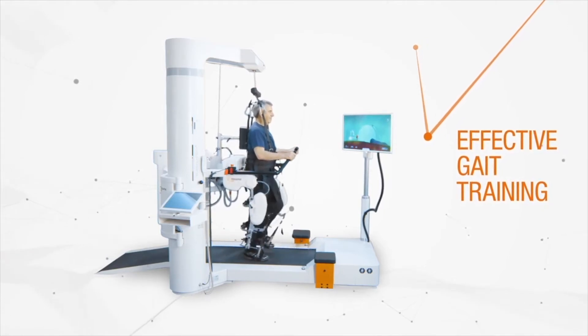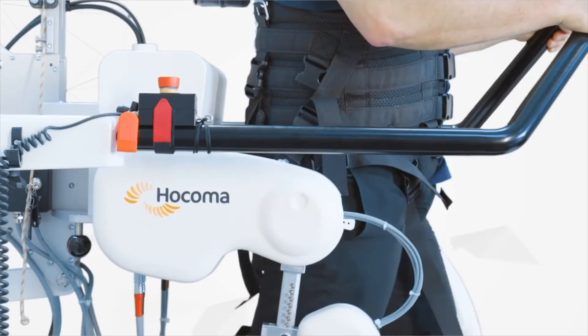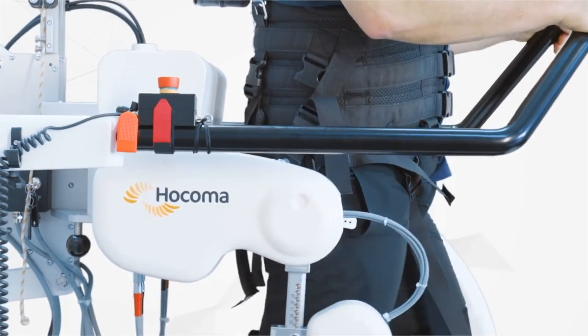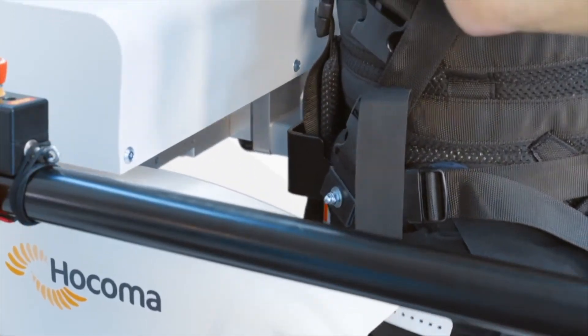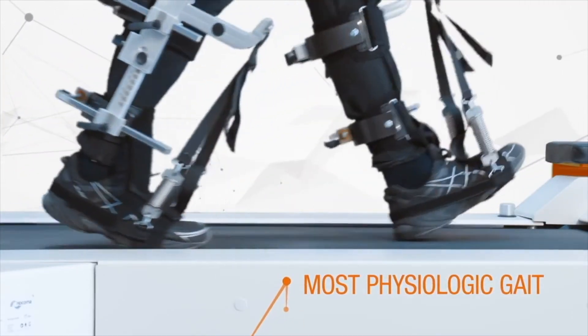Locomad is a commercial lower extremity exoskeleton robot that is widely used in clinical practice. It simulates physiological gait trajectory and can drive the patient's unilateral or bilateral limbs. The speed of the treadmill can be controlled to match the patient's gait.